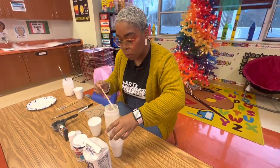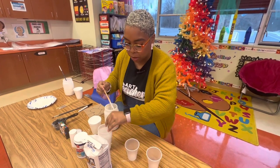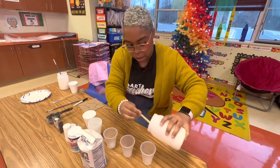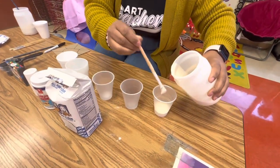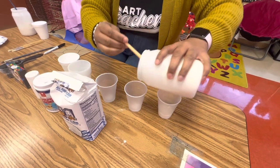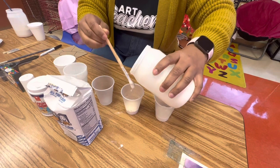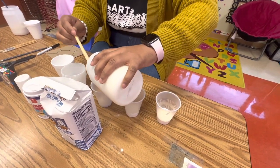The next thing you're going to do is pour your mixture into separate cups so that you can make different colors with them. I'm going to start with three cups. If you'd like, you can also use empty squeezable bottles to make it a little bit easier to pour onto your cardboard, but for today we're going to put them in cups.